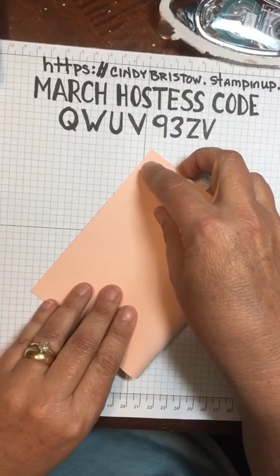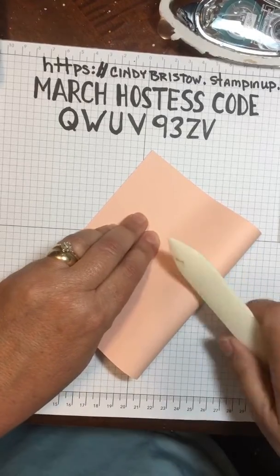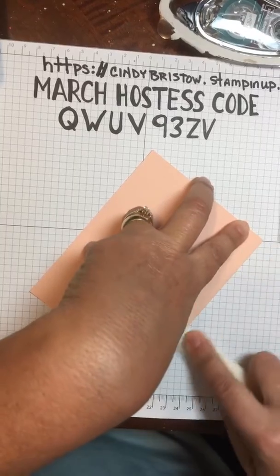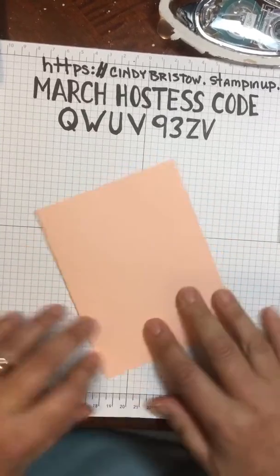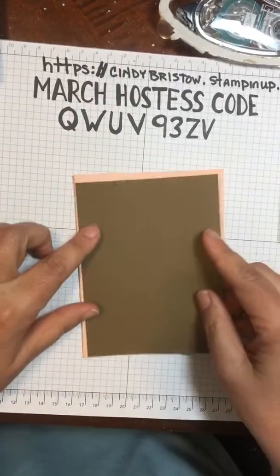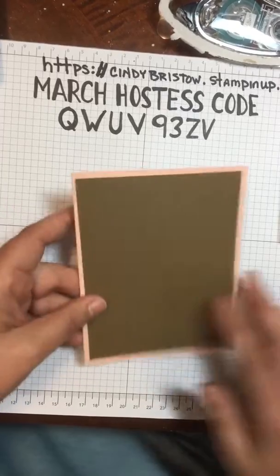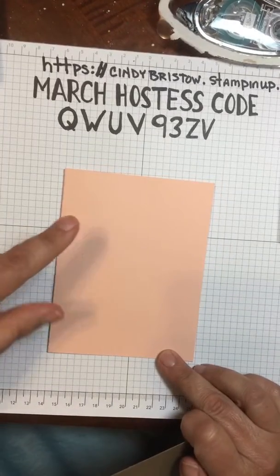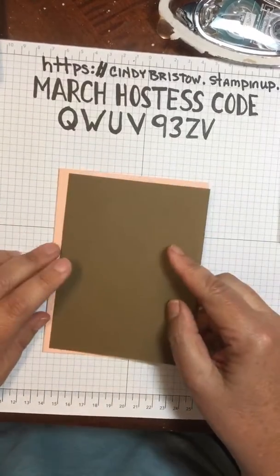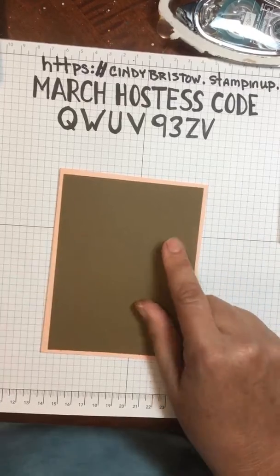Hi Jaina, how are you today? I'm going to use my bone folder. I'm doing a really simple card today. This is the suede color and I'm going to layer it. So the regular card base is five and a half by eight and a half, and this layer of suede is four by five and a quarter.